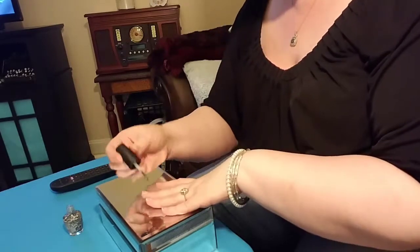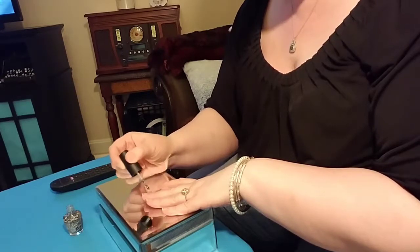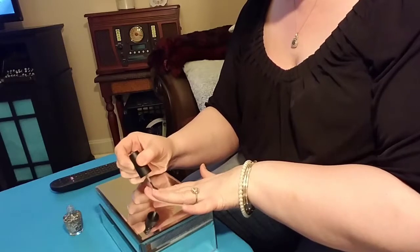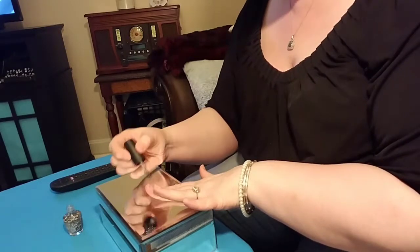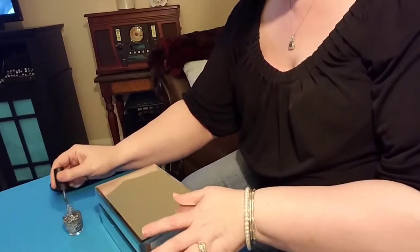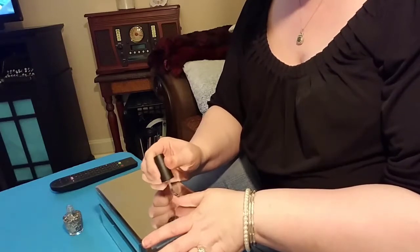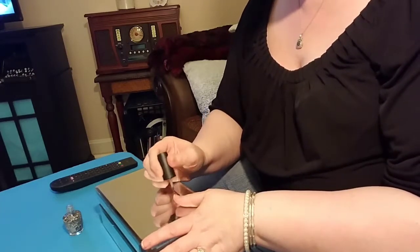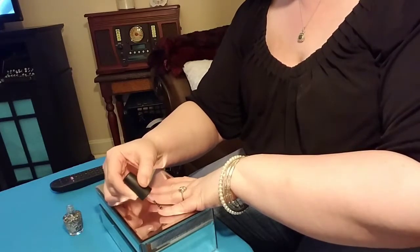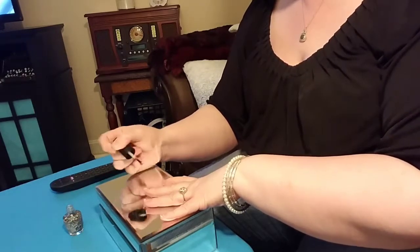This is going to be one of those nail polishes that you have to build up. It's kind of like my Wet n Wild — I'm so crazy about that pink color where you have to build it up, but once you get it on it's really, really pretty. Let me go over this one more time and then I'll hold my hand up, do the other hand, let this dry, and we'll start building it up.